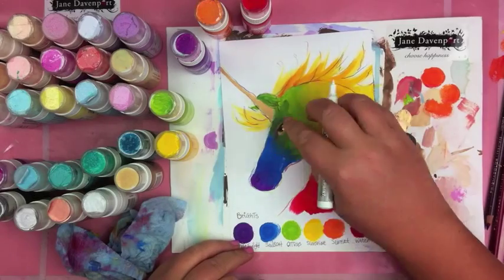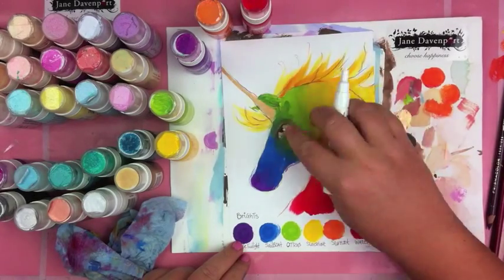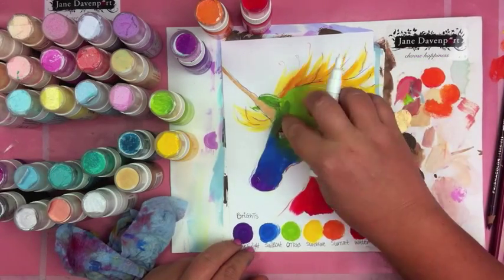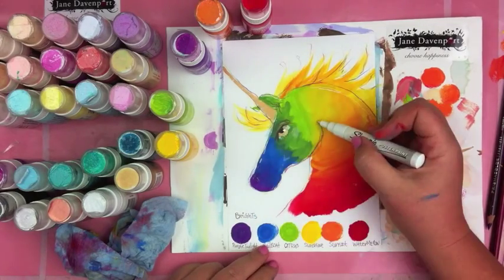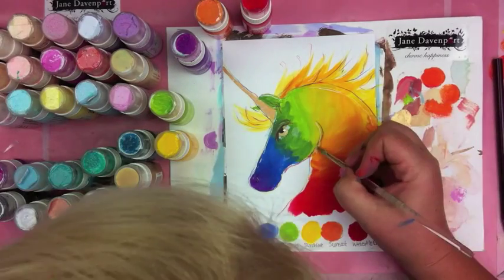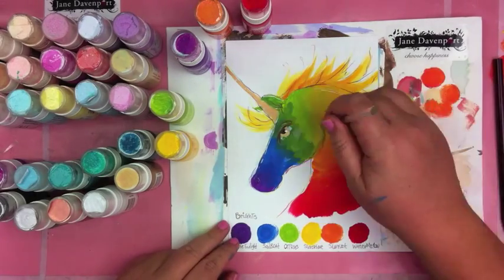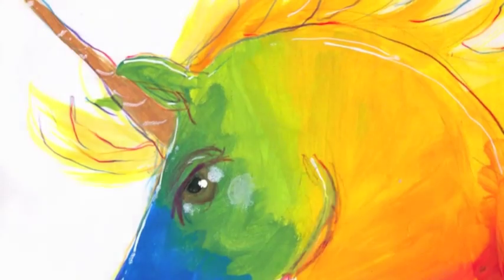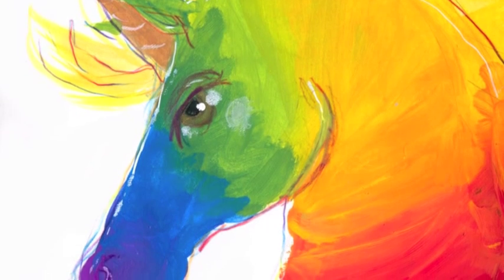I'm also defining it with Prismacolor pencils and my beloved Sharpie poster paint marker, which contains matte acrylic paint, to add some highlights. I'm just softening them off with my fingertip and keep on adding paint and creating my rainbow unicorn — isn't that beautiful?